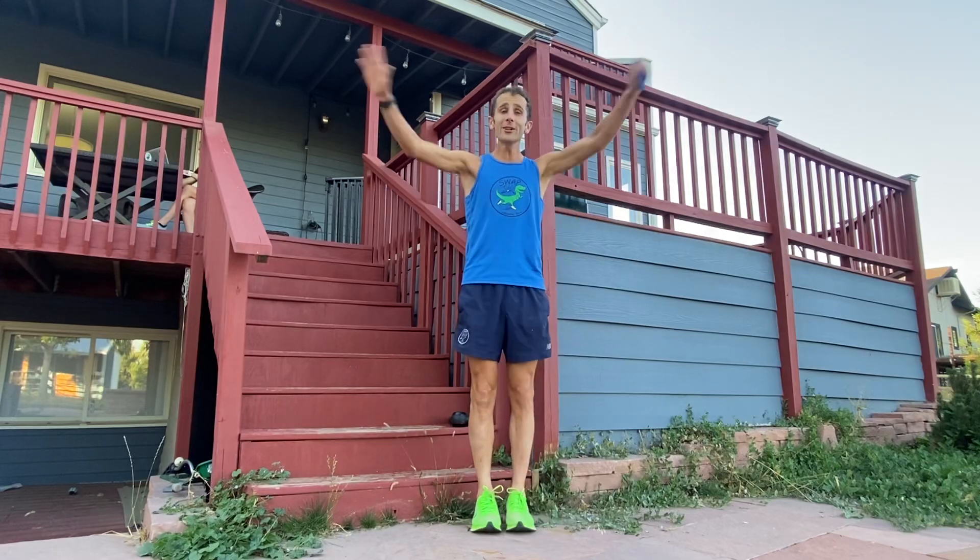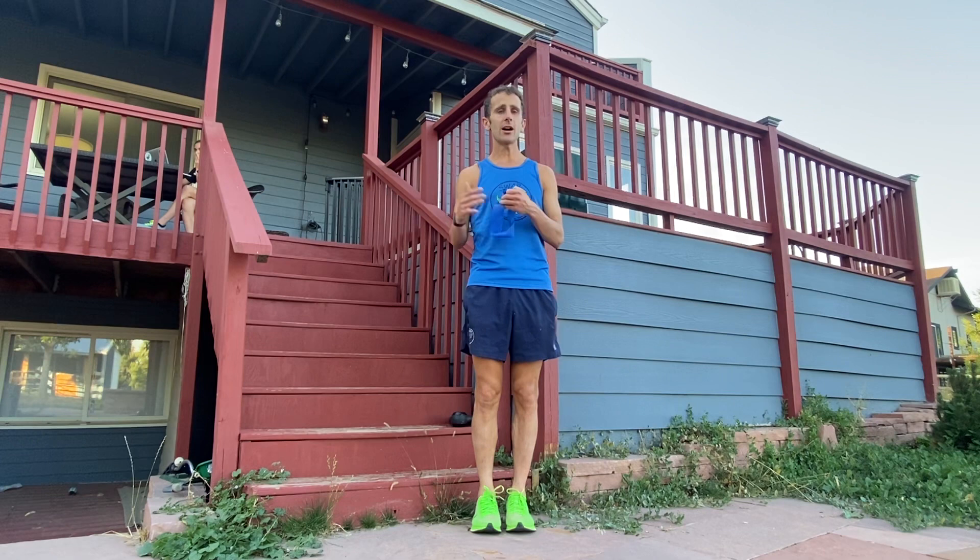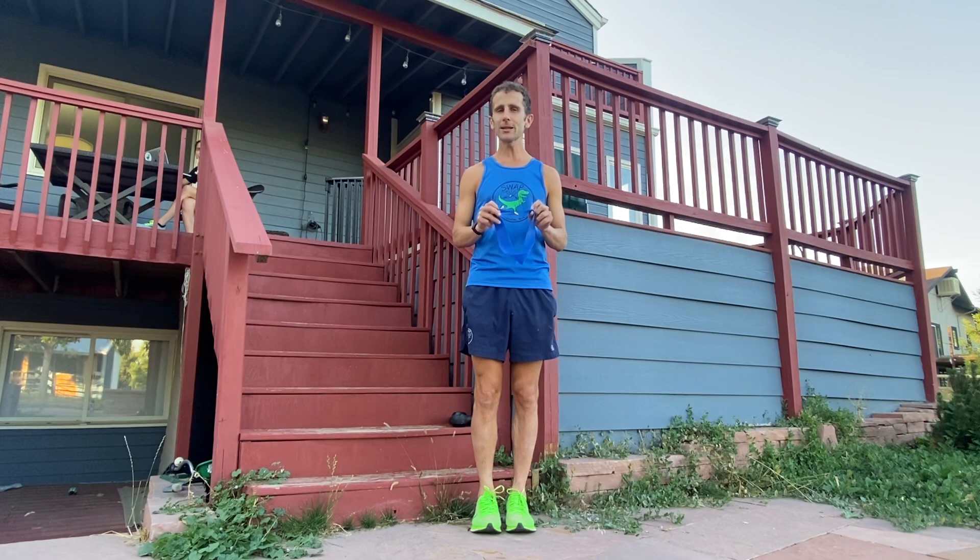Welcome to the Time Crunched Runner Strength Guide. I'm going to show you everything you need — just the bare necessities to avoid crashing and burning. I've done this for many years, and a lot of our athletes from pros to beginners do some basic version of this. We have a full routine online, and each of these exercises has a detailed description and video that's much longer and more in depth. I'm going to keep this one short and show very brief snippets.